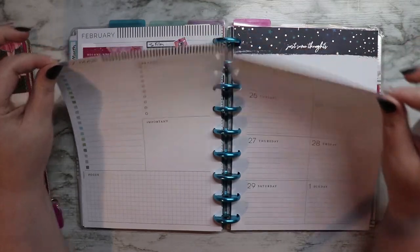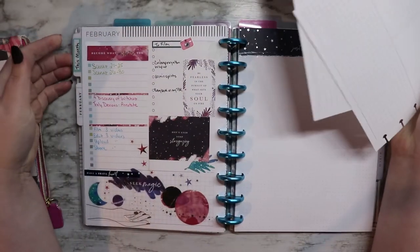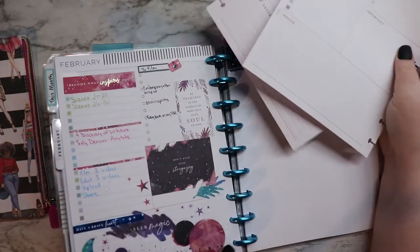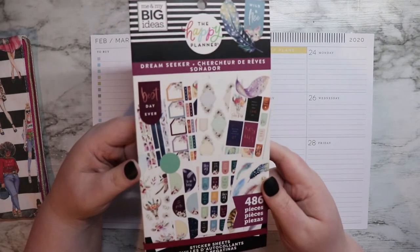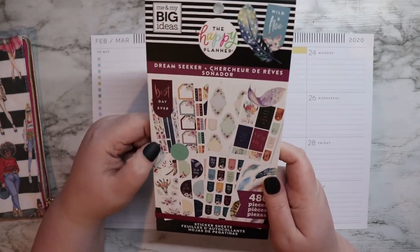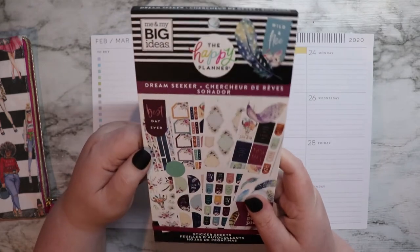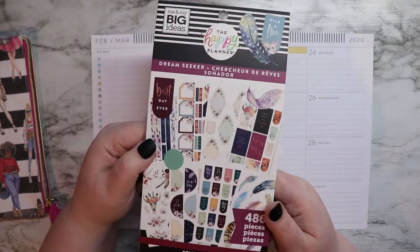It is time to remove these from their beautiful blue discs and plan another week. This week I will be using the Dream Seeker sticker book. I'm just going to use this one — I don't think I'll need anything besides this one, but if I do I'll pull from the stash rather than jumping around to a bunch of different ones.